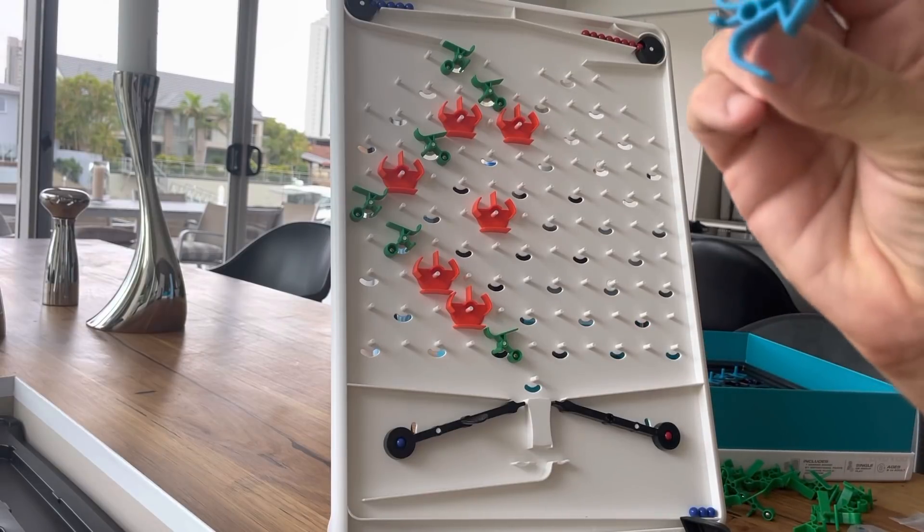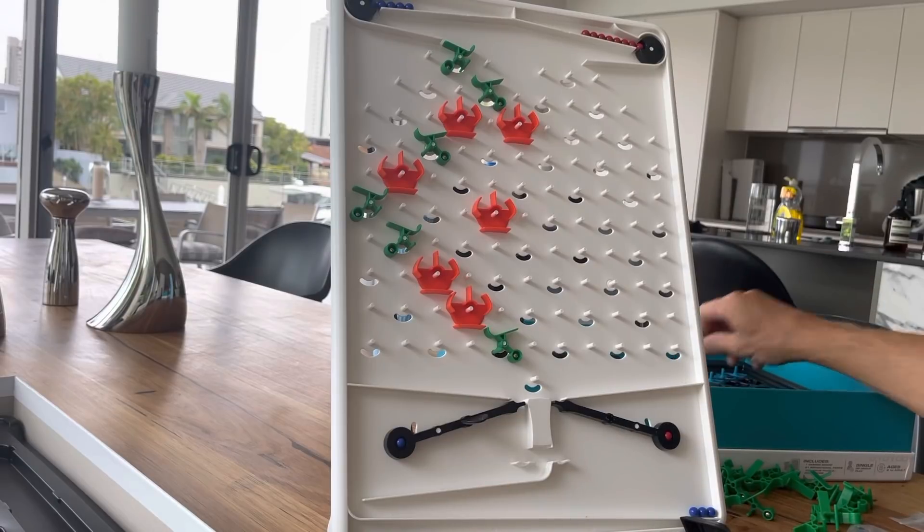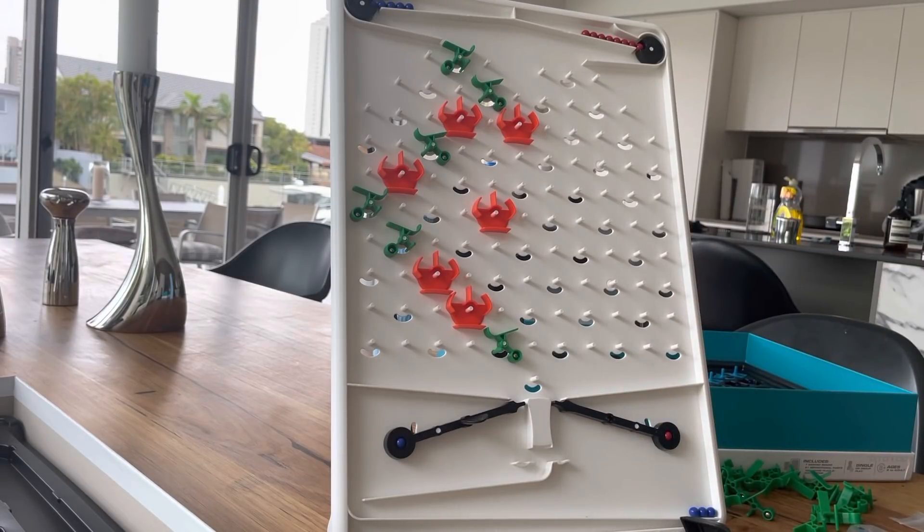And it just goes on with more and more puzzles. As you get further along you get other little units like these rockers and cogs and stuff — I'm not quite sure what these ones do yet, I guess they send it in different directions. That's super super cool and the kids have really been getting into it. Massively recommended, this is a lot of fun, and I think I might go and play with it myself while they're not here.